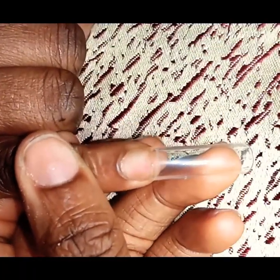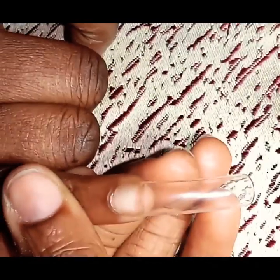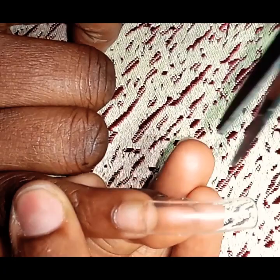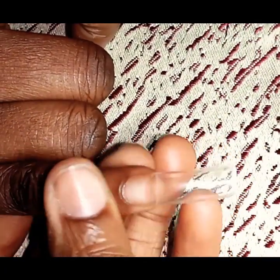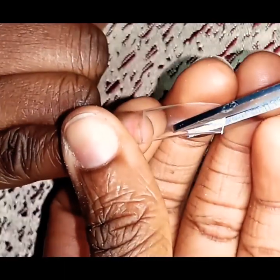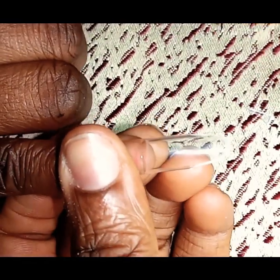The first nail shape we're going to be covering is the coffin shape, which is also known as the ballerina shape. For this shape, you want to visualize how long you want the nails to be and then cut a little longer — this is because when you're filing, the nails become shorter. I like to take out the corners of the nails to save filing time. When taking out the corners, make sure you're cutting at an angle and not just straight down.